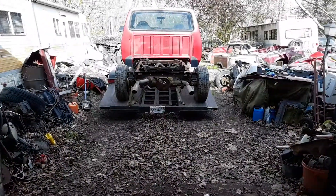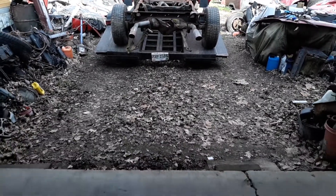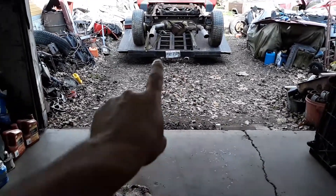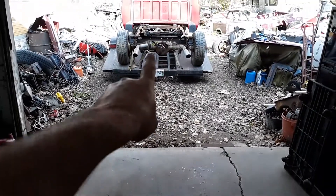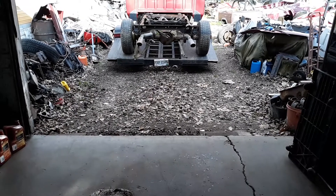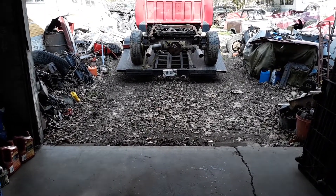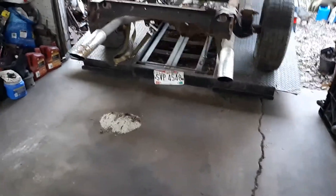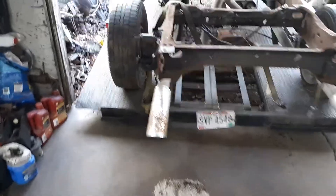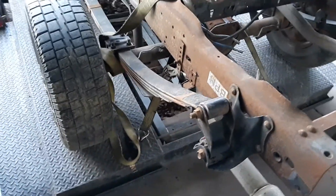Guess what time it is — I'm gonna get that thing off the trailer and into the garage. What I'm gonna do is back the trailer right up to the concrete floor and run it right off the trailer into the garage. There we go, got the trailer backed into the garage. Now I can get this thing unloaded and get this strap off real quick.